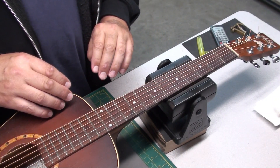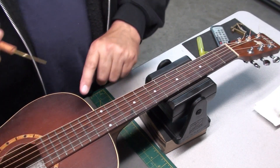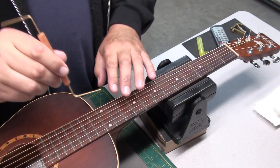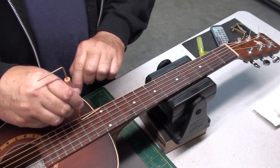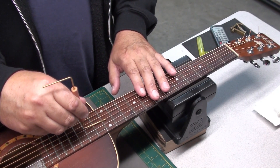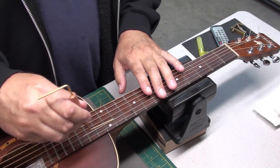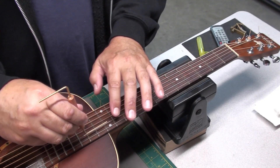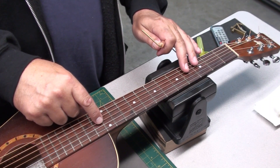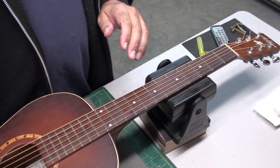The guitar's been sitting here for a few hours, it's all tuned up. Let's check the string height at the 12th fret. Using the 6/64ths end of my gauge — it's just touching, so that's good. Same on the 5th string, a little tighter on the 4th. As we get to the 3rd, 2nd, and 1st, we're going to use the 5/64ths gauge — nice, that's good. So we have action of 5 across the treble side, starting to get up to 5.5 and then 6 on the bass. Very nice string action for an acoustic guitar.